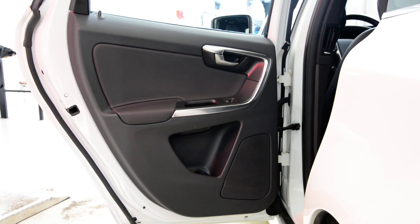Hello everyone. In this short tutorial I will show you how to remove the rear door panel on a Volvo XC60 from 2012.